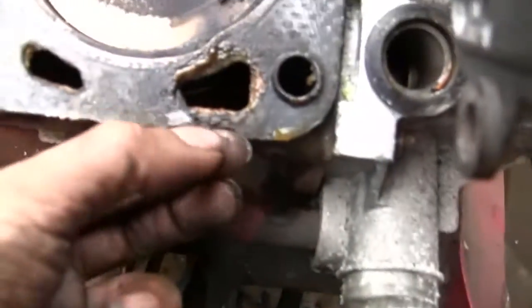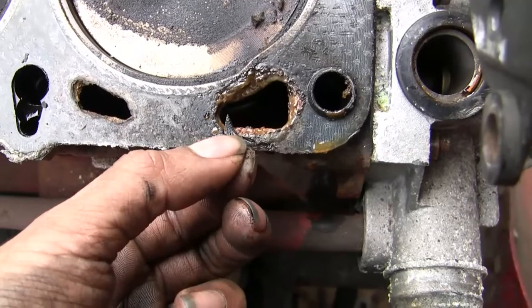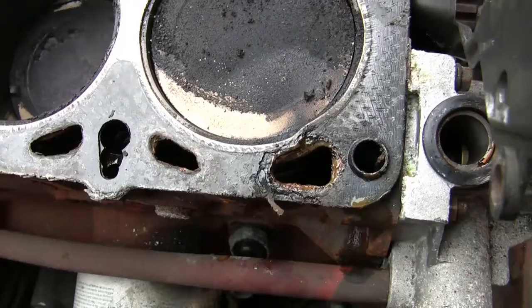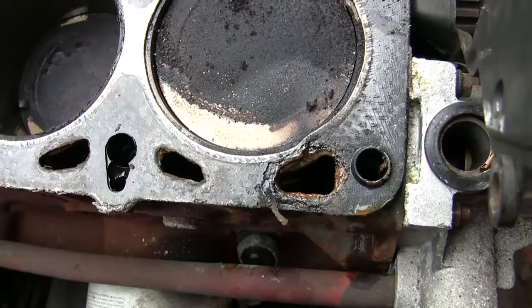This gasket is torn here, you can see it's cracked. But was that me ripping it? Did I rip it getting it off? The head is now going to be taken apart and we'll show you how to do that later.